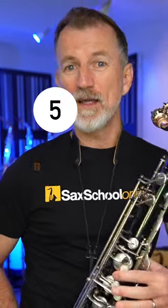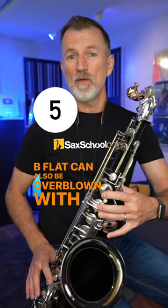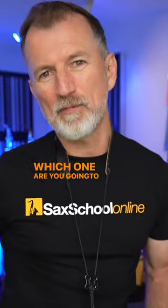And what about this last one? B-flat can also be overblown with the low B-flat fingering and no octave key — or add the octave key. Which one are you going to practice today?